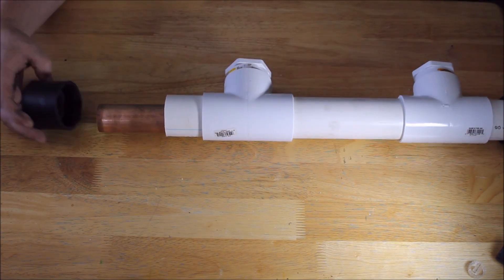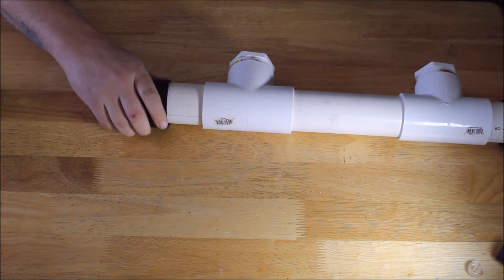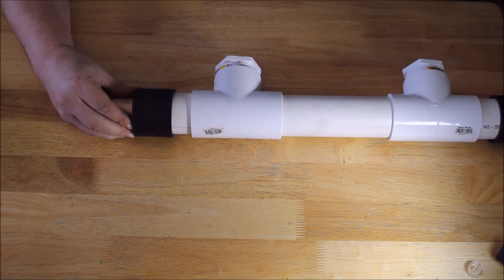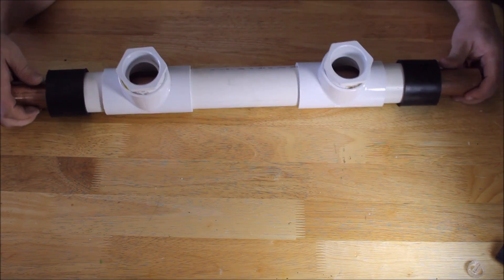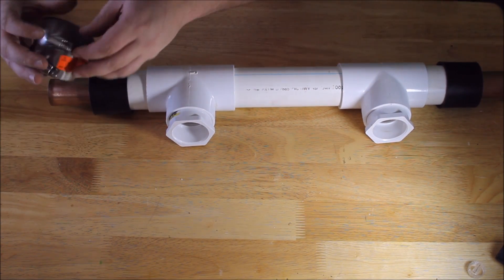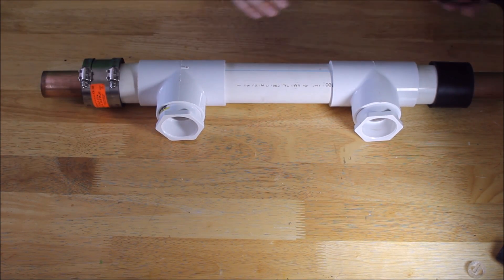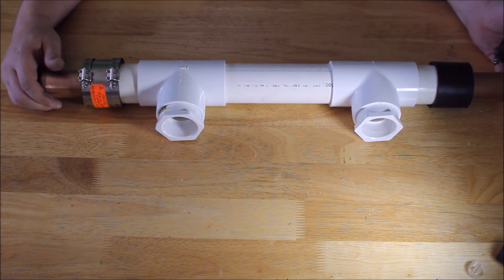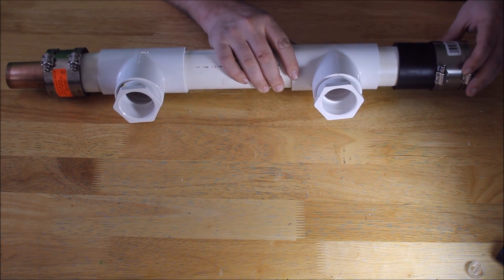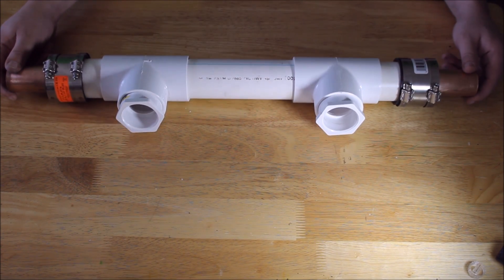To put the other side on, all you need to do is have a little bit of opposing force. Grab onto the one that you've already put on and slide this one on with a little bit of force. And there you have it — the heat exchanger. All we need to do now is put the MJ clamps over top of the couplings. That was easy.